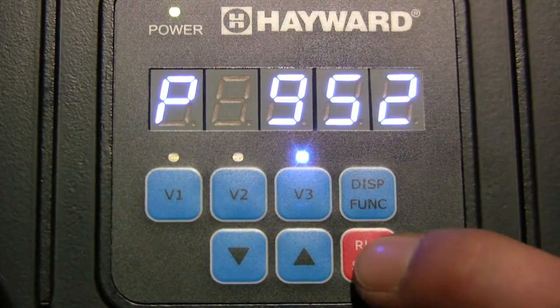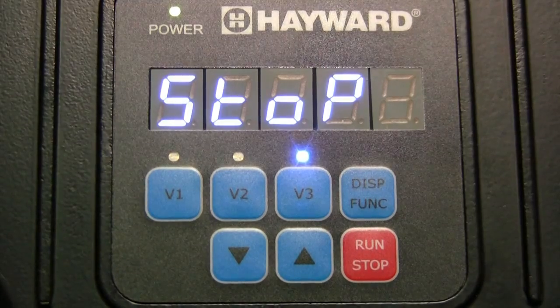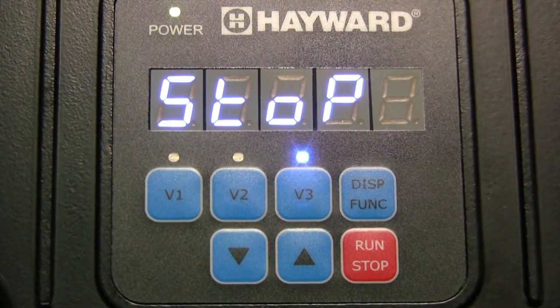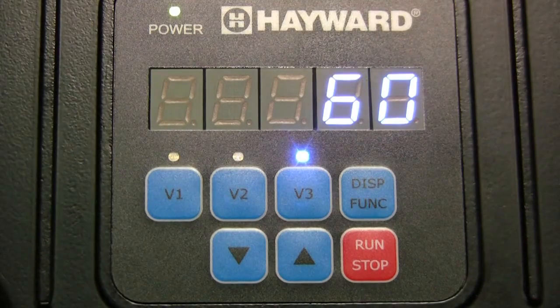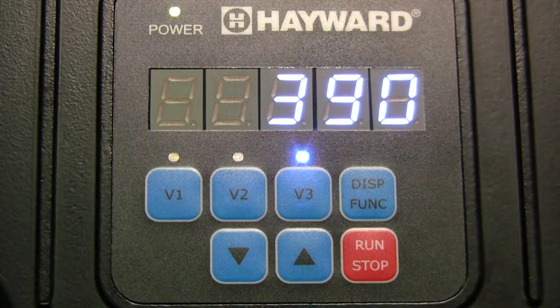When the run-stop button is pressed at any time during normal operation, stop will be displayed on the screen. The pump will stop within several seconds and will remain stopped until the run-stop button is pressed again, at which point the pump will resume normal operation.